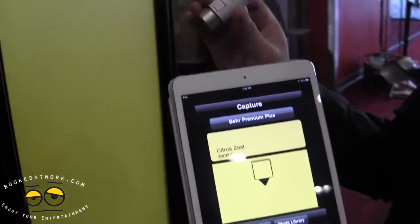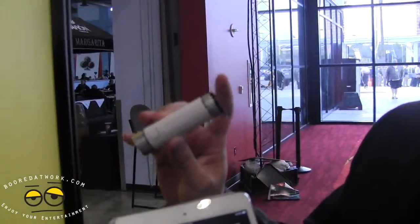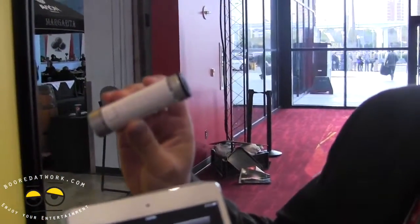So price range — for the base system without the sensors, it's $149. And our sensors range from $25 to $75. The sensors are interchangeable.